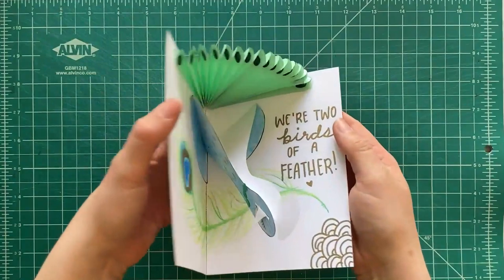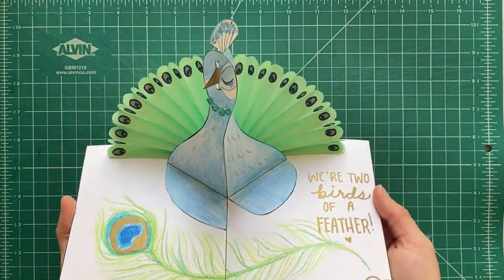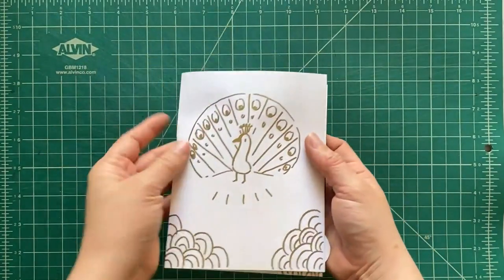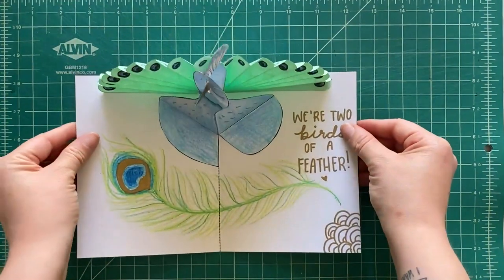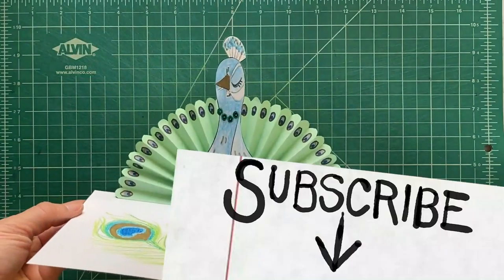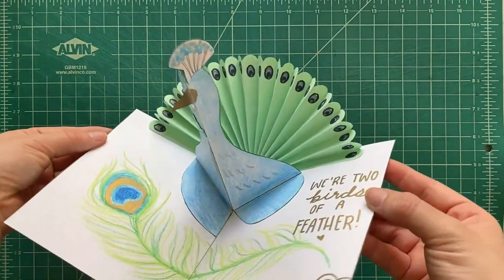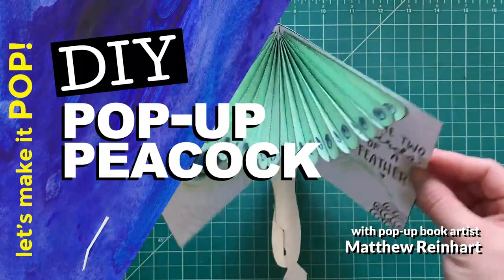And then — oh my gosh, Papa Peacock! That is so cool! So I hope you've enjoyed this DIY pop-up peacock. It is Matthew Reinhart here, this is Let's Make It Pop. Hey, if you like this video, be sure to hit like and subscribe down below. And for more pop-ups, you can always come back to this channel — there's always something new every week. See you next time, bye-bye!